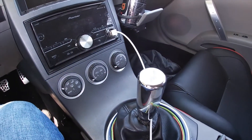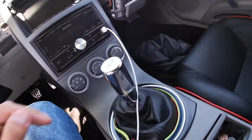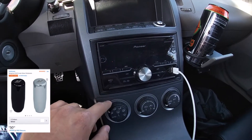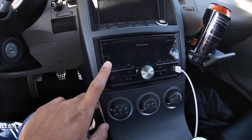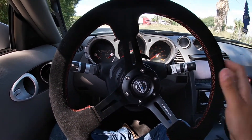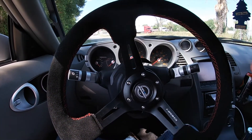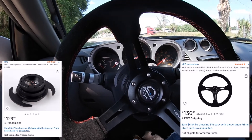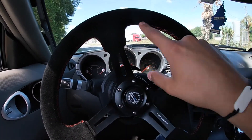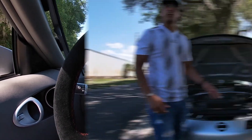In the interior I also have a Mishimoto shift knob, about $20 off Amazon. I got the car with a Pioneer head unit already installed — probably worth about $200. Next is this NRG steering wheel, which is probably one of my favorite things I've done to this car. The whole setup with the steering wheel and quick-release hub was about $500 total. It's black and red to complement the seats and feels so much better than the stock wheel.